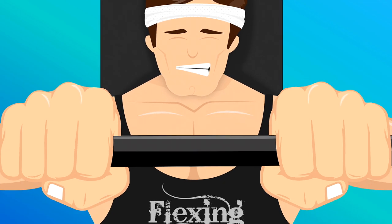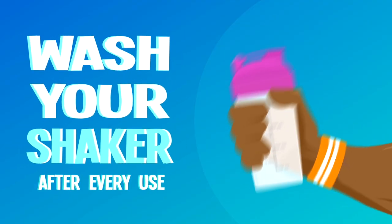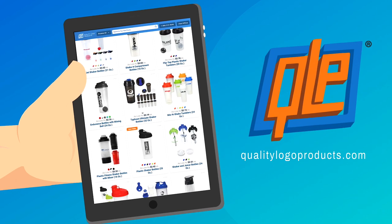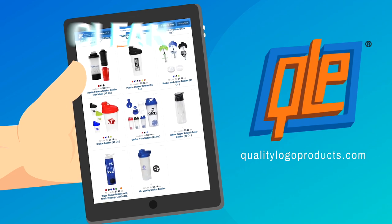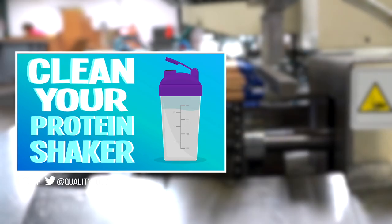Bottom line, if you're hitting the iron jungle five days a week, it's a good idea to clean your shaker after every use. And it's a really good idea to visit QualityLogoProducts.com and buy a bunch of shakers to rotate through. And that is how you clean your protein shaker.